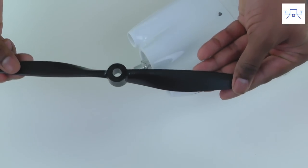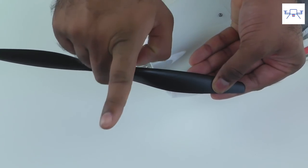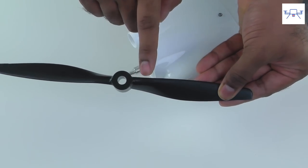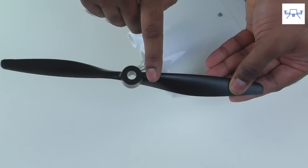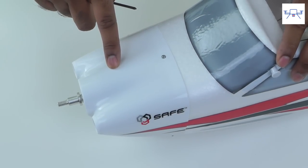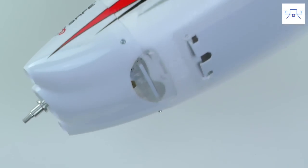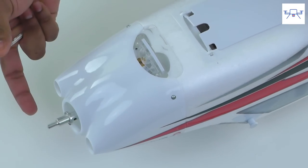When you put the prop back on, remember that the writing on the prop has to be facing forward. If it's reversed you'll have thrust in the wrong direction. For the next step, take the cowl off the aircraft. There are three screws: one on top and two on the bottom. Remove those screws and pull the cowl off — use a small electronics micro screwdriver.